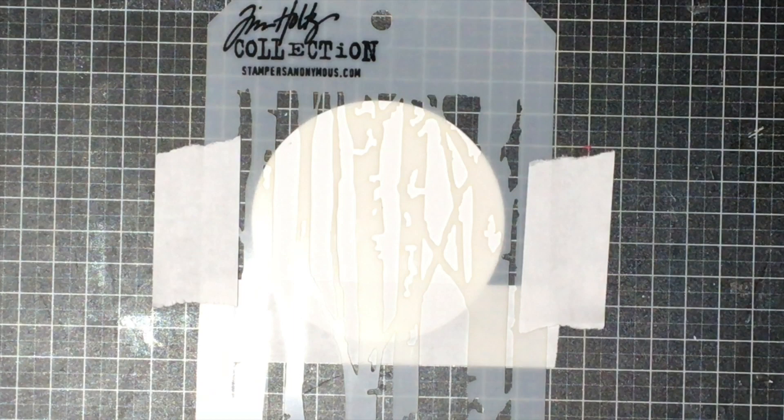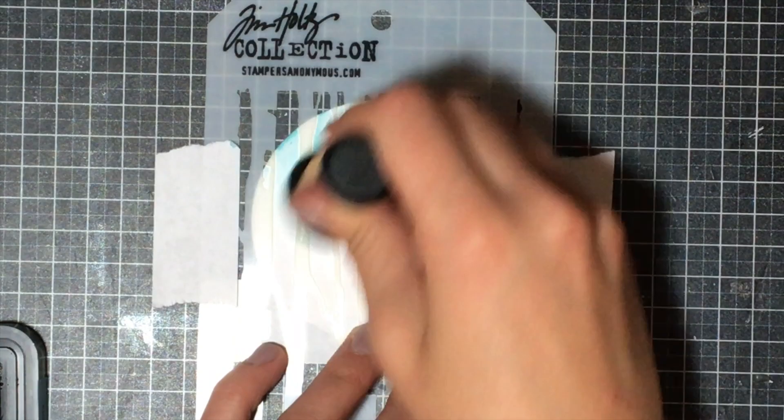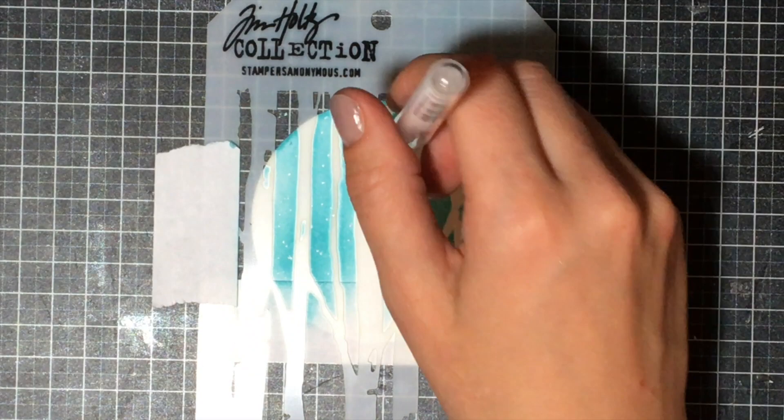I'm going to get started with a white circle die as well as the stencil from Tim Holtz — it's a tree stencil. I'm going in with some tumbled glass distress ink with a blending tool, coming in from all edges and just darkening up the background to create a sky. I'm not blending multiple colors; I just want to create a nice daytime look. Then I'll add a whole bunch of little white dots with a white gel pen to look like snow, so the background looks as if it was snowing.